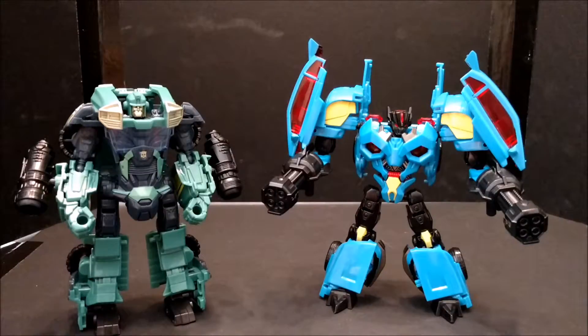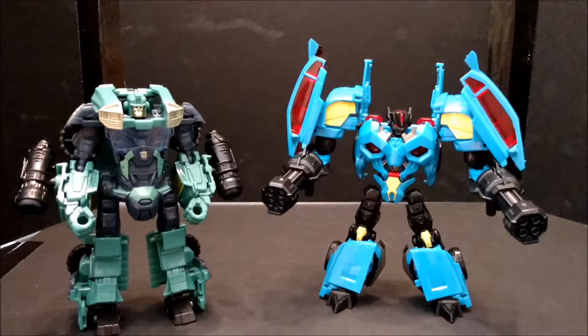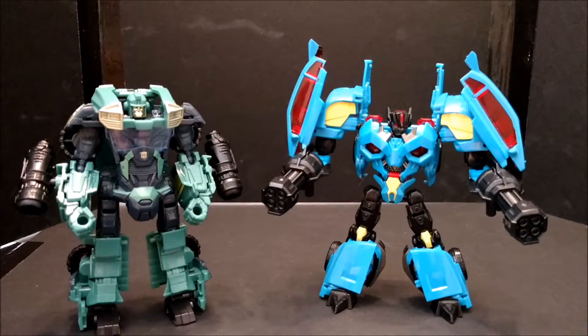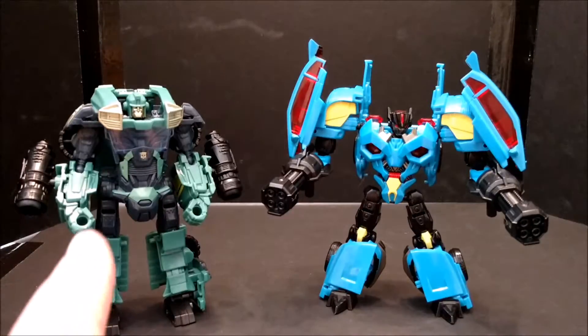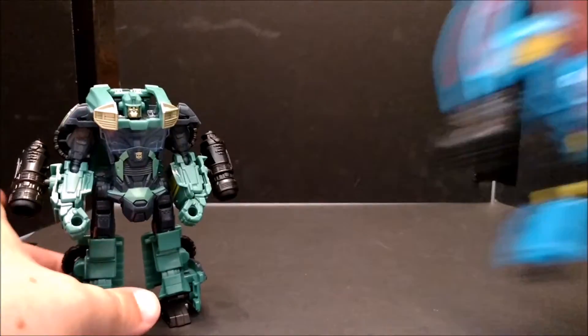This is where Hasbro really messed up — they love doing repaints and retools. They could have painted Rumble red into Frenzy, but no, Japan got him instead in the Arms Micron line. I would have loved to get the red one. Give us a red one so we can do Soundwave's crew, you know?